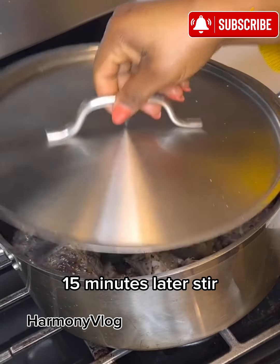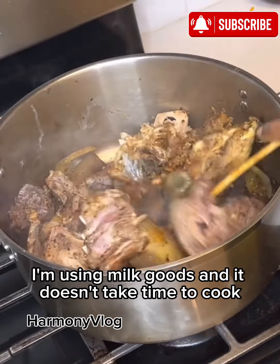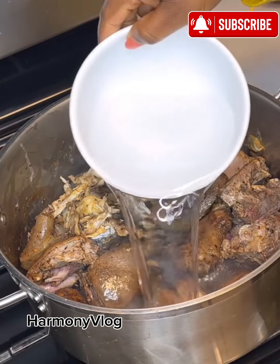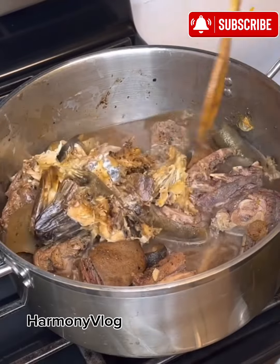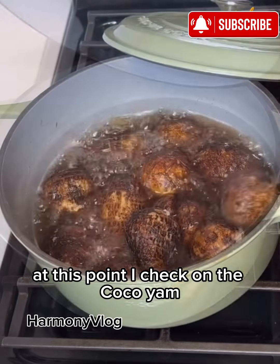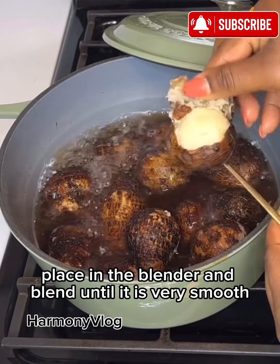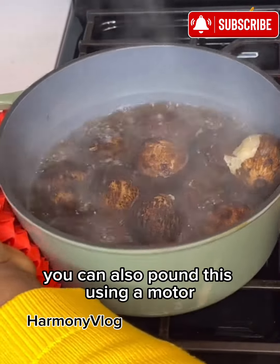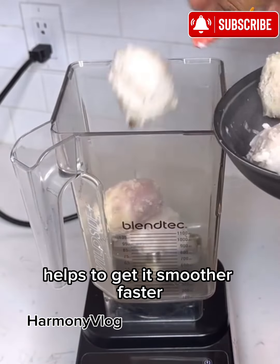15 minutes later, stir, add water and cook for another 20 minutes. I'm using milk goat and it doesn't take time to cook. At this point I check on the cocoyam. Once you can poke a fork through it easily like this, you know it is cooked. So I'm going to peel it, place in a blender and blend until it is very smooth. You can also pound this using a mortar, and doing this while it is still a bit warm helps to get it smoother faster.